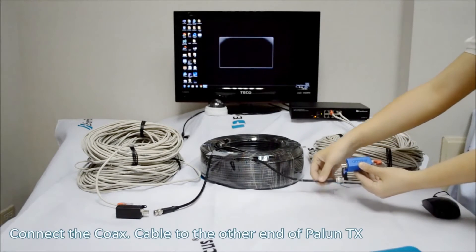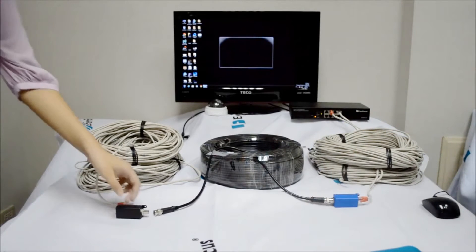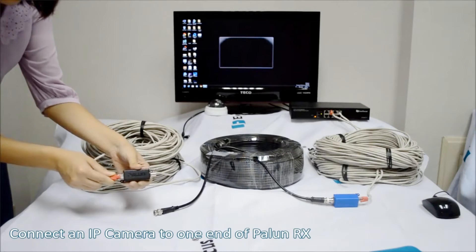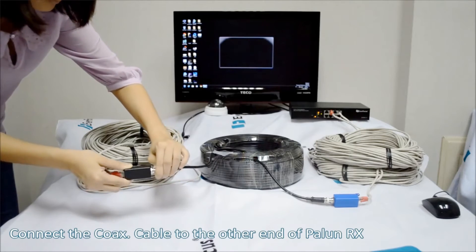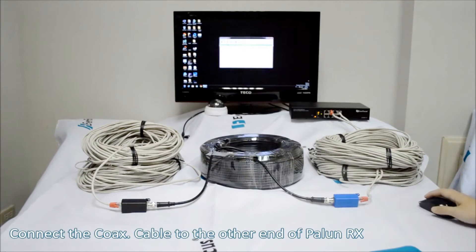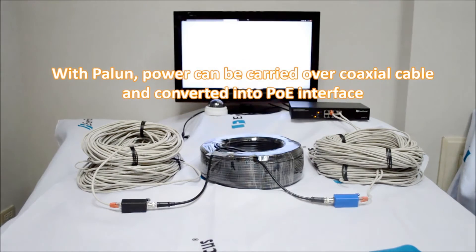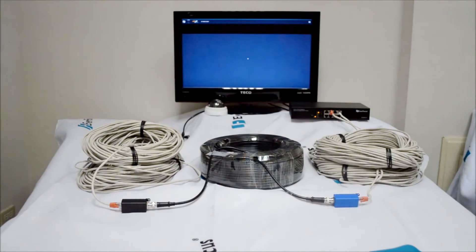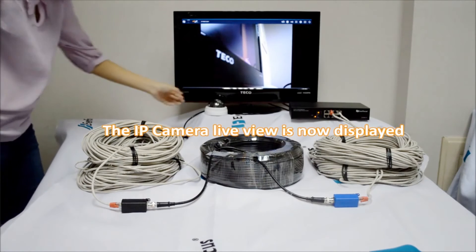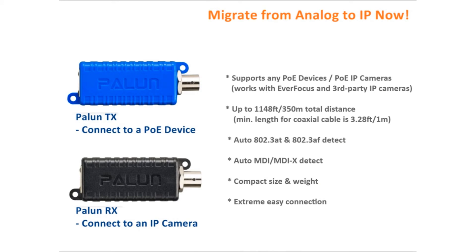Connect the coax cable to the other end of the Palin TX. Connect an IP camera to one end of the Palin RX, then connect the coax cable to the other end of the Palin RX. With Palin, power can be carried over coax cable and converted into a PoE interface. The IP camera live view is now displayed — migrate from analog to IP.